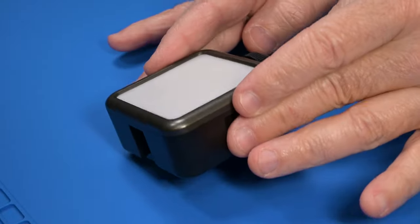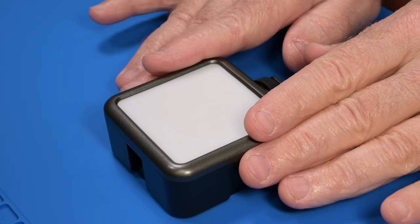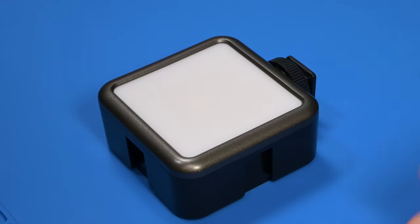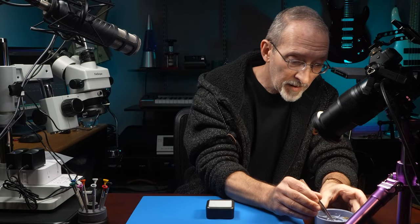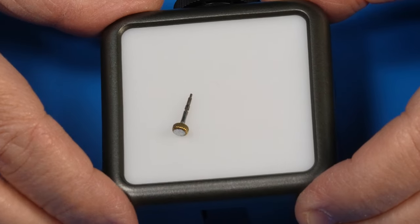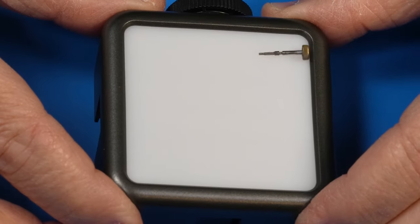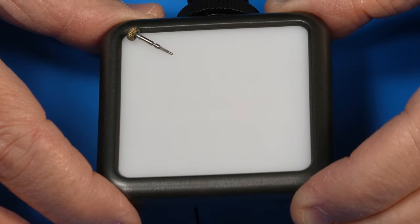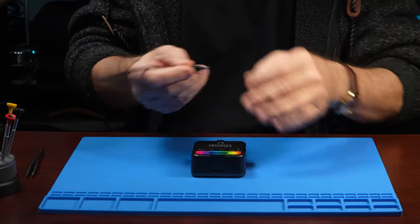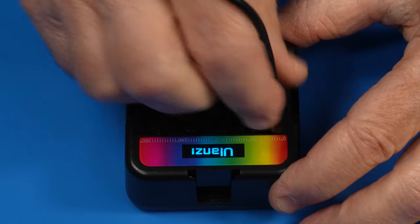First, it's small and it lays perfectly flat. Plus, it has this little ridge around the top, so if you put a part on it, it won't roll off. Second, it's rechargeable, so no power cords or batteries to change.